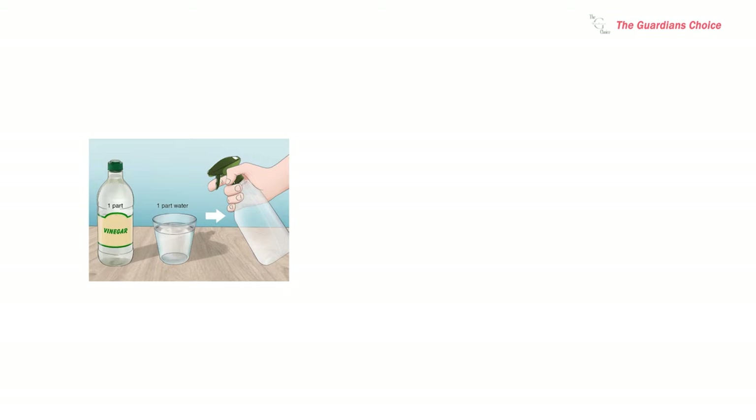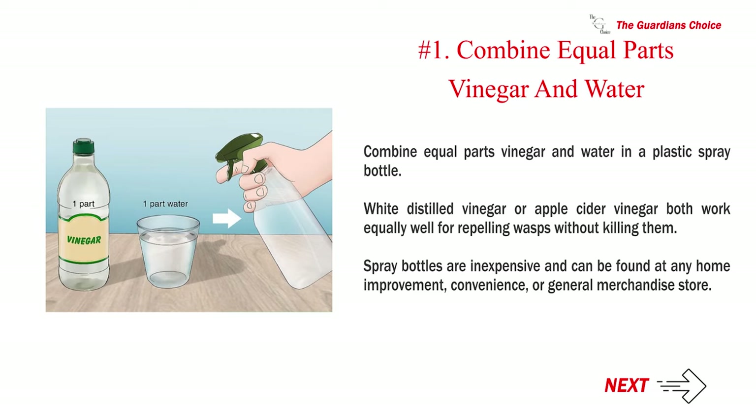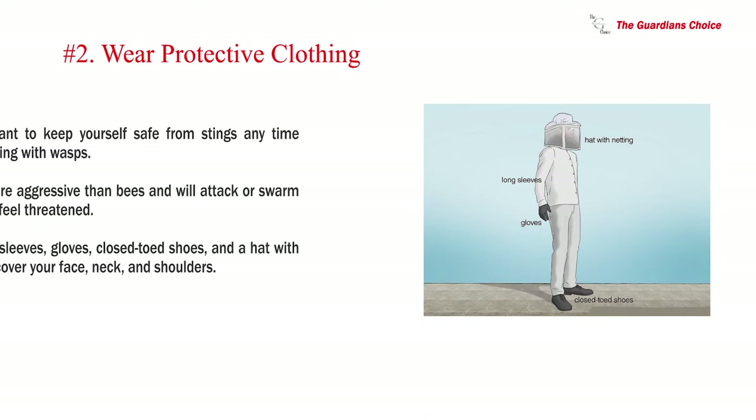Method one: vinegar and water repellent spray. Step one — combine equal parts vinegar and water in a plastic spray bottle. White distilled vinegar or apple cider vinegar both work equally well for repelling wasps without killing them. Spray bottles are inexpensive and can be found at any home improvement, convenience, or general merchandise store.